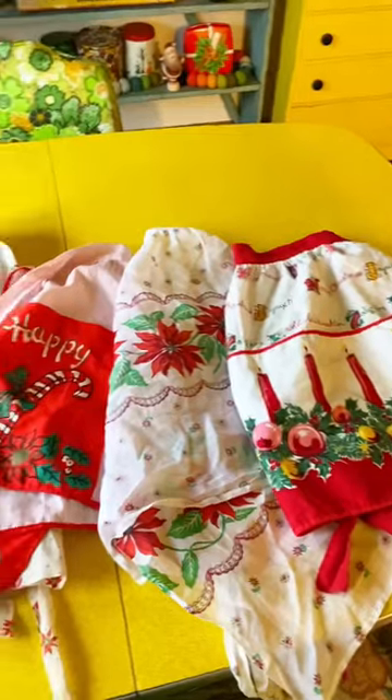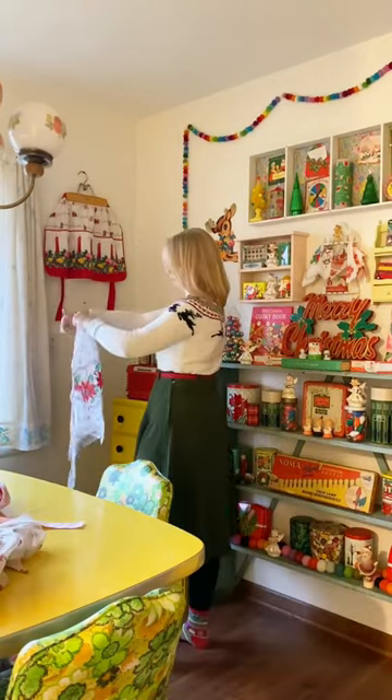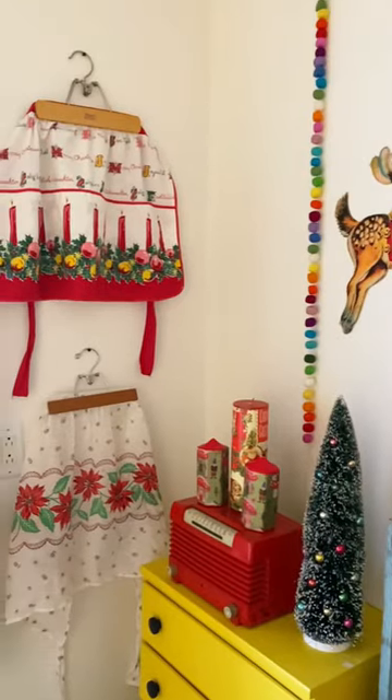Let's display a vintage apron collection. Aprons can be hard to display because when you hang them on a hook they get bunched up and you can't really tell they're aprons. Instead, I use wood hangers from the thrift store to hang them up and use them as wall art. What do you think?